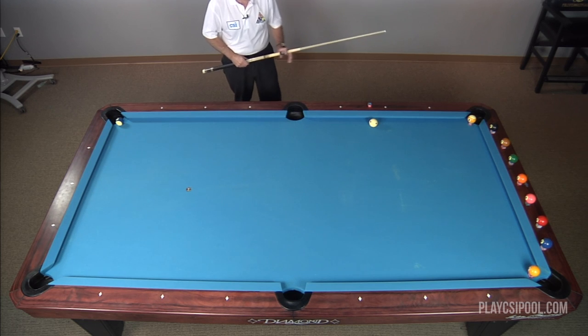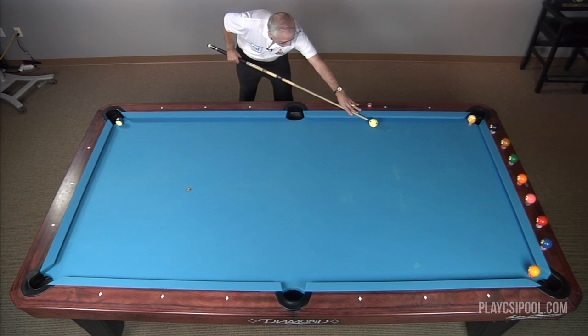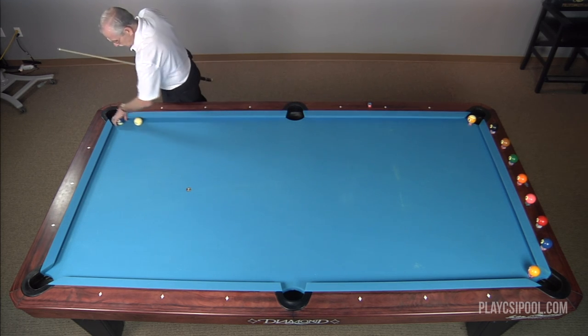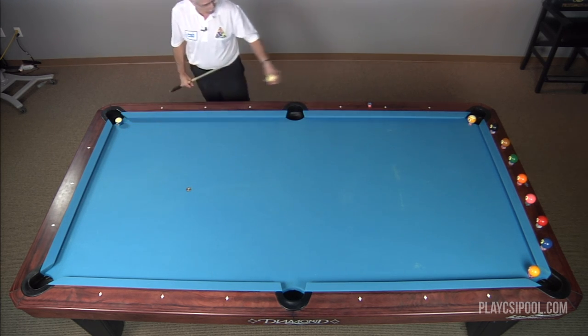Now, each of these I'm going to shoot is going to be on the line. Again to five, five — smooth stroke, high right English, just like that — around the table, and it goes down here to the corner pocket, just like that, and goes in.